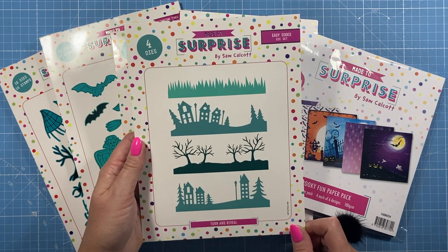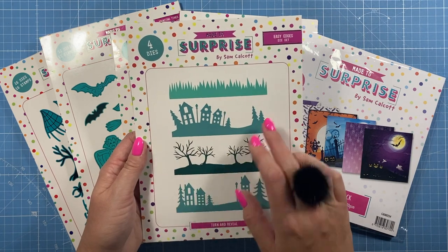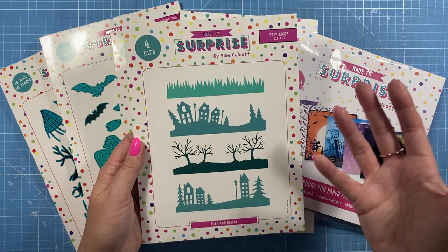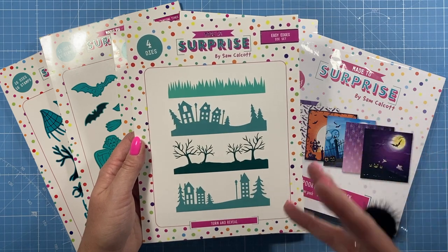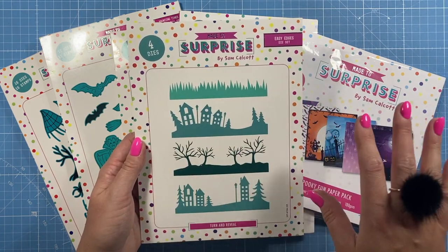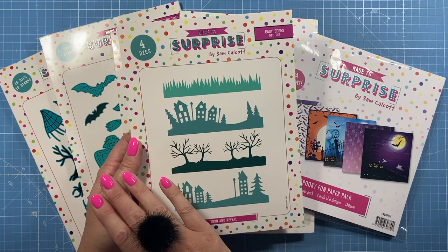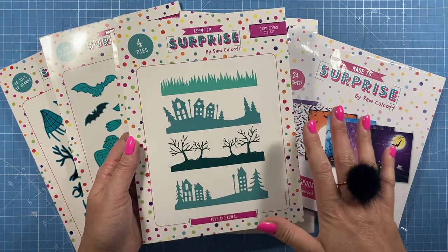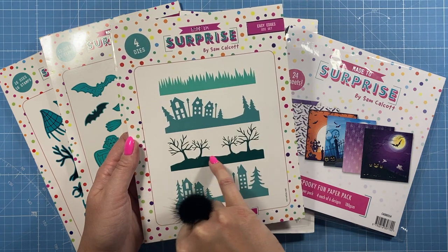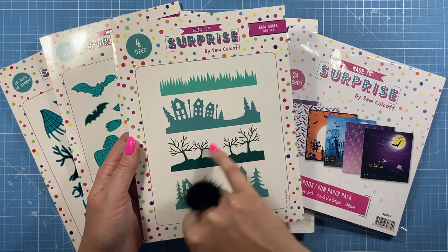Then I've got these — the new easy edge dies. I've been wanting some edge dies for a while. I'm always cutting my own grass strip or making mountains and things like that. I wanted something — and although we've launched it with Halloween, when die cut in black as silhouettes they do look perfect for a Halloween scene. But cut the grass in green, lighter and darker shades, and layer them up — really nice for all year round. These look lovely at Christmas time die cut in white; you could imagine Father Christmas in his sleigh over the top.